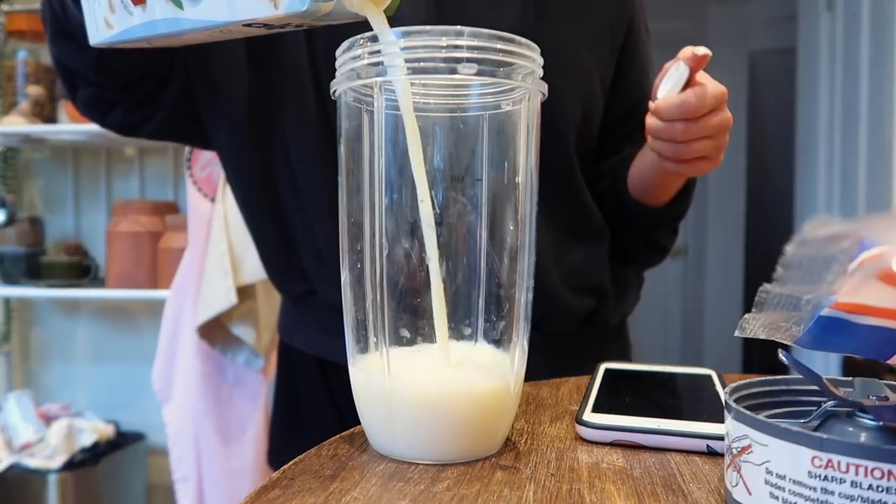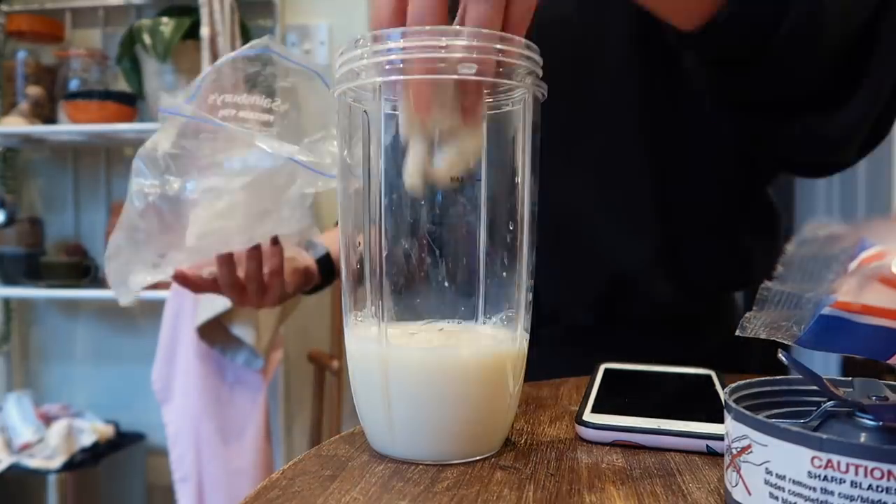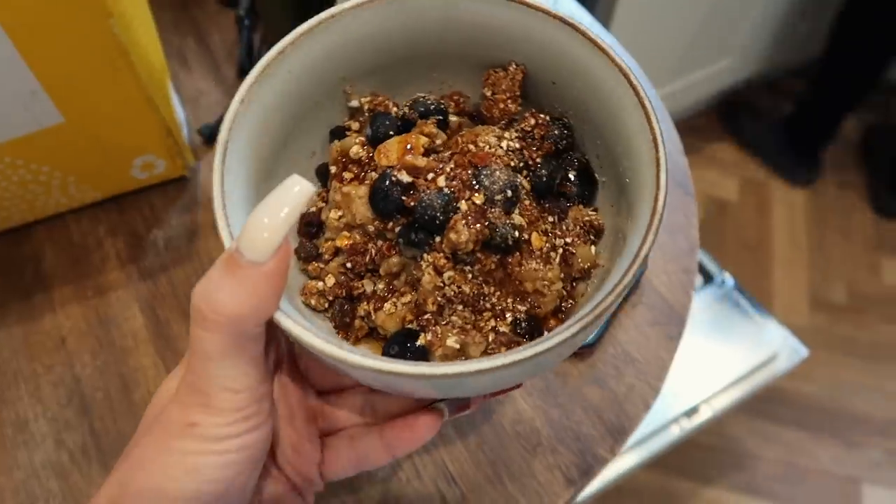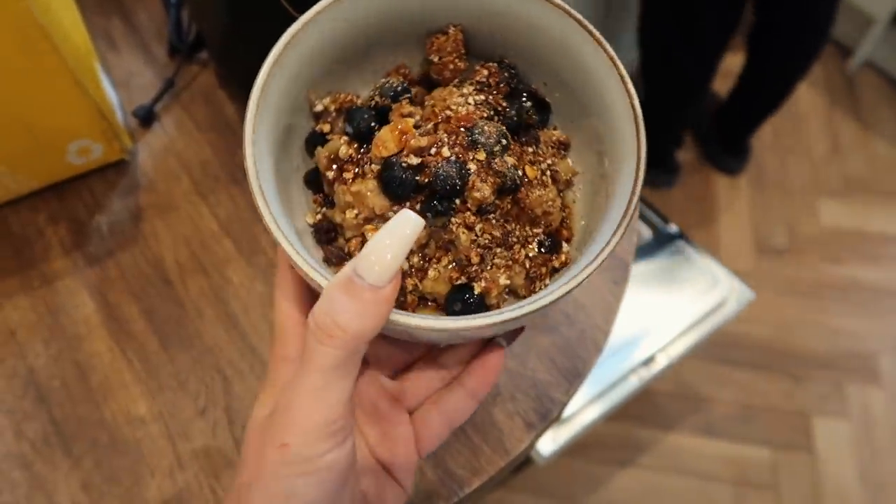Good morning everyone — it's Tuesday and I just got back from my run with Monica. We managed 9k, though neither of us were fully feeling it today. After my run, as always, I made myself a smoothie with soy milk, frozen banana, kale, and salted caramel protein powder. Then I had some porridge with stewed apple, granola, and blueberries as usual.